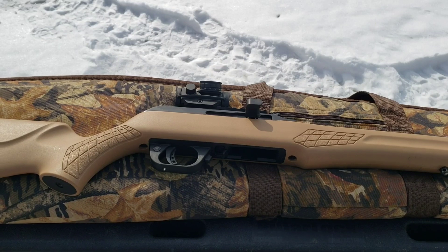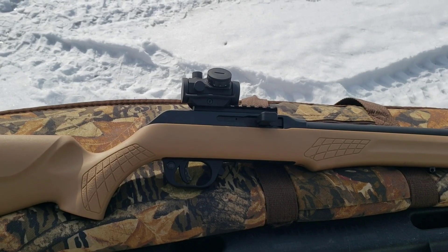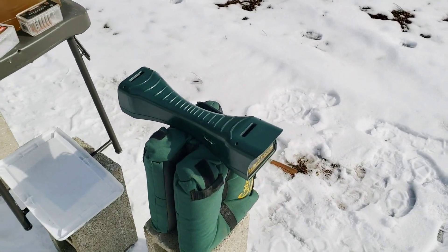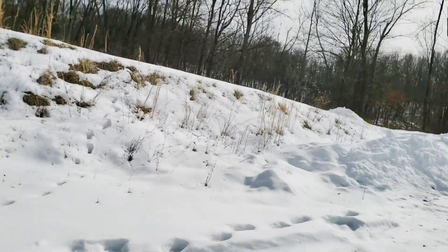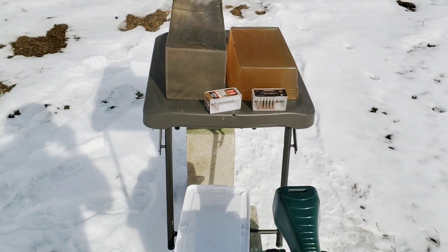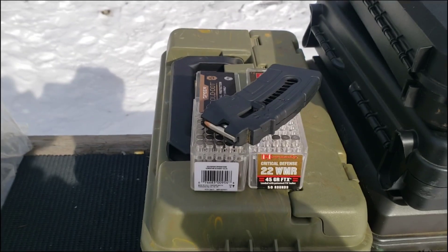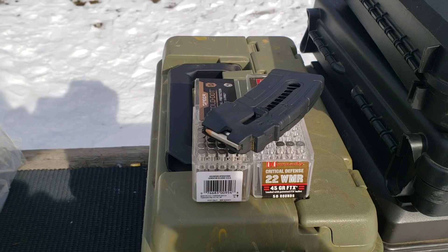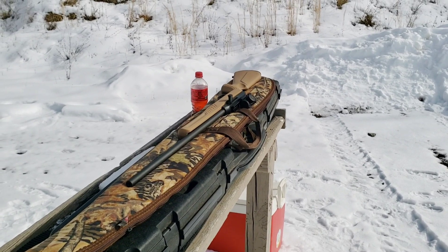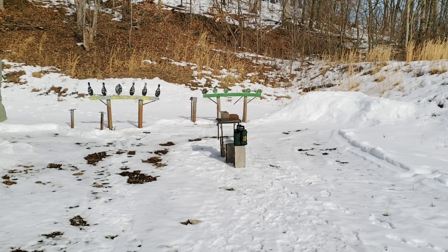The rifle I'm using today for the test is the Rossi RS-22M with a 21-inch barrel. Check the link in the description if you want to see a review video of this rifle. I've got the chrono set up and we'll try to get some reads as we shoot into these blocks. I don't know how well that's going to work with this full sun — these typically work better in overcast. We'll put two of each into each block, pull them out, and see what we got. First up we'll do the Hornady Critical Defense in each block, then we'll switch over to the Gold Dots.